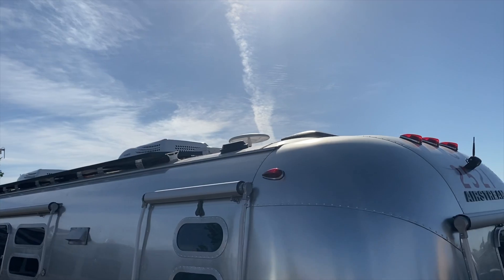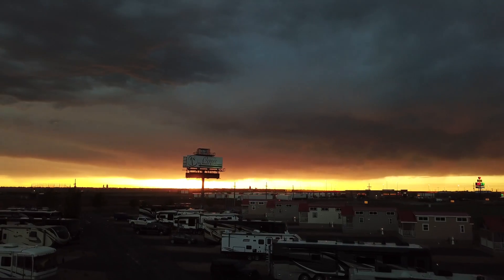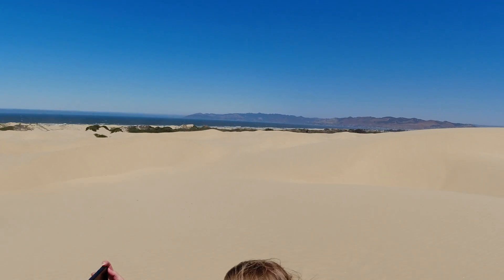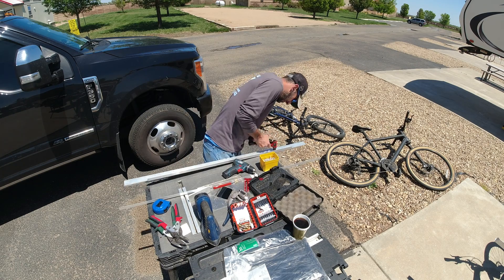Airstreams! Oh my gosh! Yeah, we had four in a row — Airstream after Airstream.